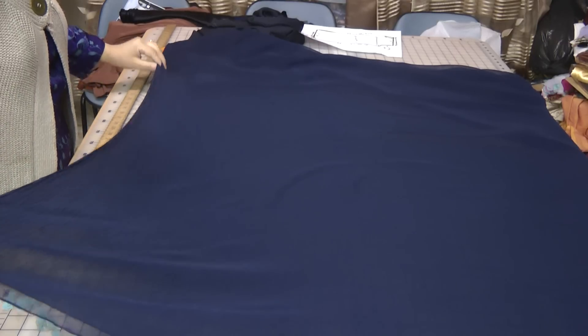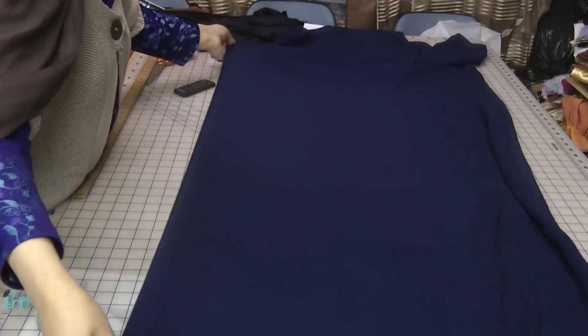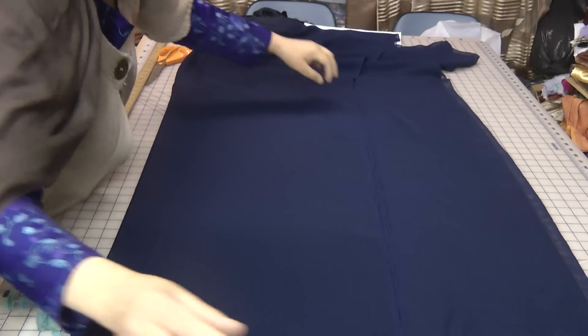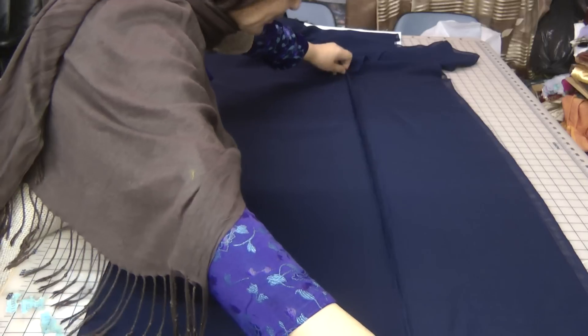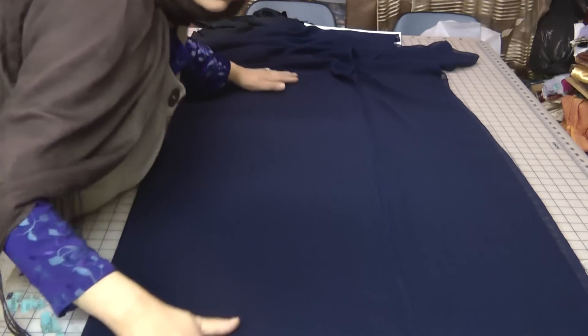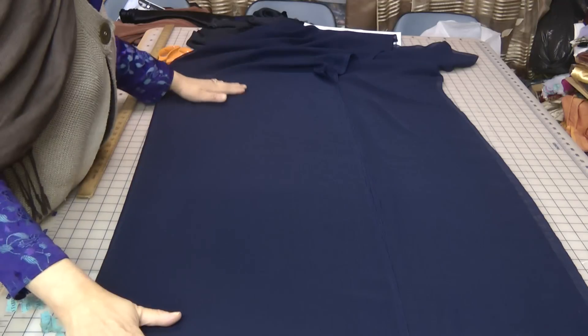Now the point of this is not to stop the transparency of the fabric, but to actually make the fall better. So this I'm just folding over.